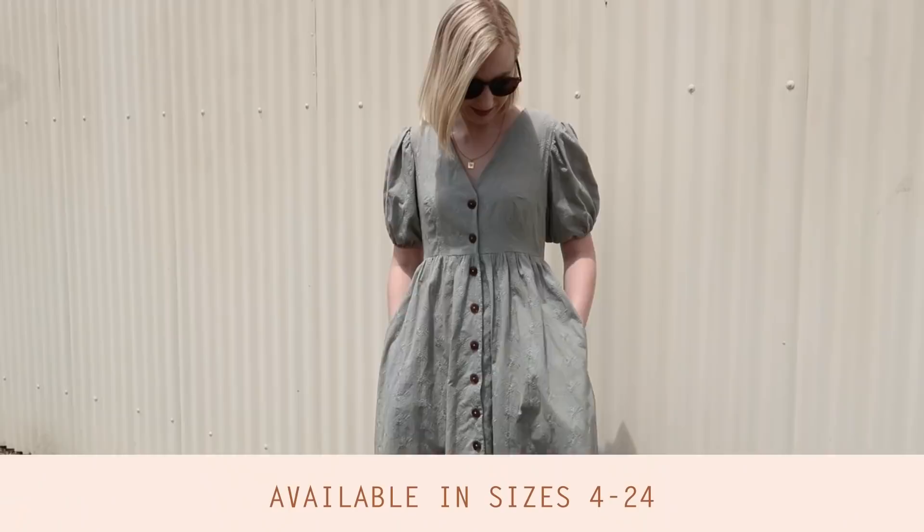Hi, my name's Janelle and welcome back to Rosary Apparel. Today I'm so excited to share the newest pattern to join the Rosary Apparel collection — the daisy dress. I'm so proud of this pattern and completely obsessed with the daisy dress, and I've hardly wanted to take this dress off since I made it.